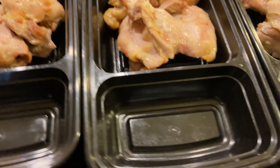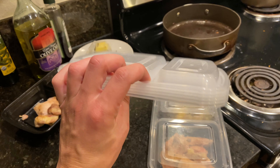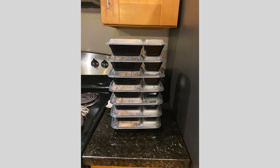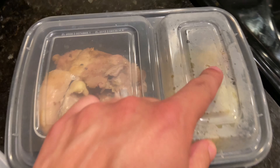You'll notice these little dimples right here, and I'll show you why those are great. You'll also notice that they are stackable, so you can stack all of the lids together, and you can also stack all of the Tupperware bottoms, and then they click in. You can see that the lid holds on pretty well here, just holding it from the top, and it has that dimple as I mentioned.